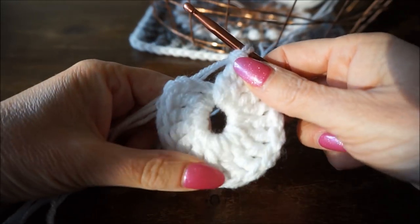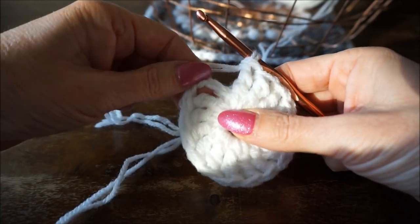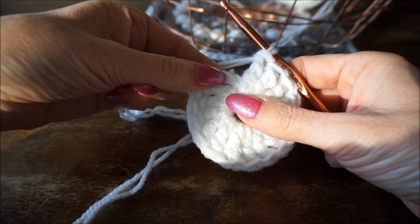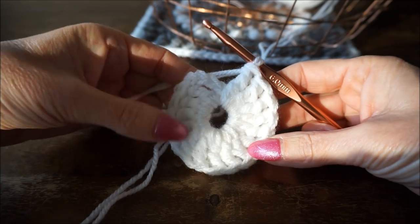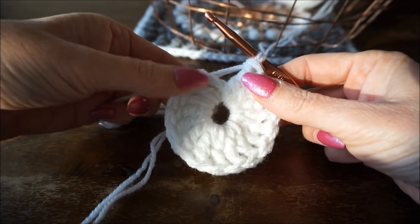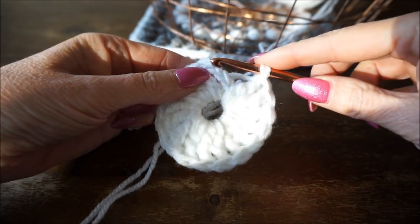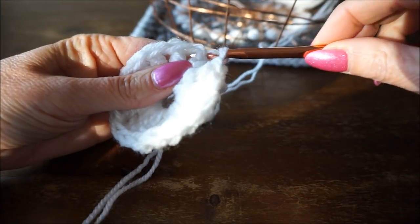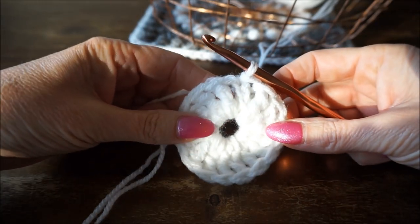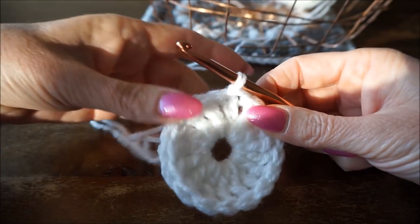We are now at the end of the second round. You have 15 double stitches crocheted and if you count this, it is 16 in total - 15 double stitches plus the starting chain counts as 16. Then we close the ring in the third chain with a half fixed stitch. This was round 2, now we go to round 3.